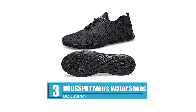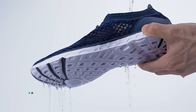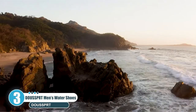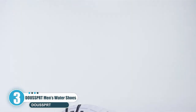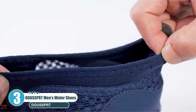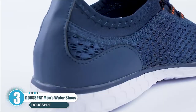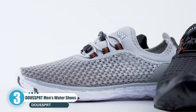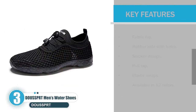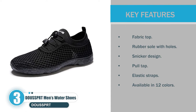Number three: Doosport Men's Water Shoes. Doosport men's water shoes have a sneaker-like design for optimal foot protection. The upper part is made of open mesh for breathability. These shoes are quick drying and provide a comfortable fit. The sole is made of rubber for a sturdy, comfortable feel.